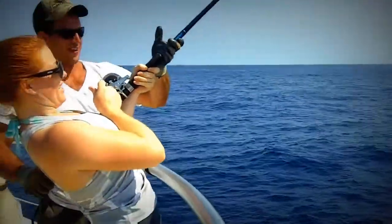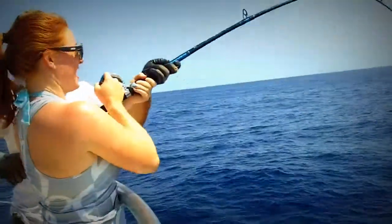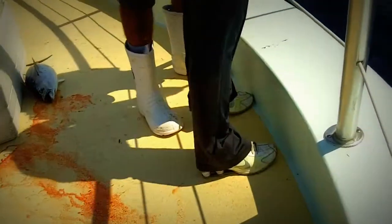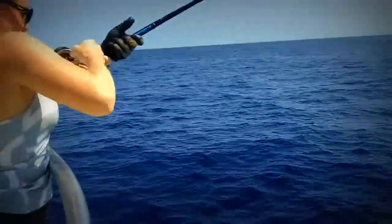Hey guys, she gets this fish on the deck. Everybody's getting yelled at the same time. One, two, three. Attaboy, lady. We're going to give her a big congratulations. Look at the angling technique — on her toes. Look at them toes. That's the way you got to do it, you got to stand on your tippy toes. You got the spring loaded shoes. Goodness gracious. Spring loaded shoes.